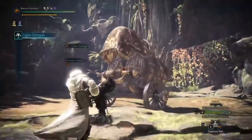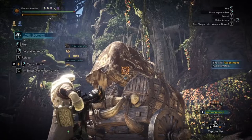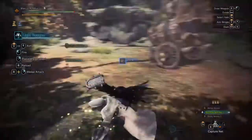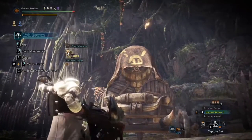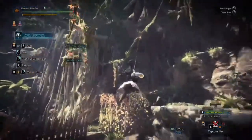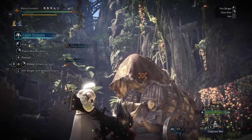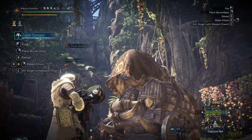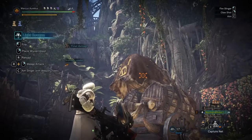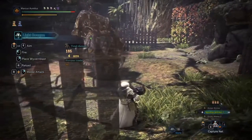If you want to use the Clutch Claw while your weapon is unsheathed with the weapon out, for me you press C and it will change to the slinger. You can then shoot slinger pods or change to the slinger aim. For consoles, I think you press the right joystick and it will change the aim type, so you can either fire your slinger or do a Clutch Claw. That's basically it for the Clutch Claw.